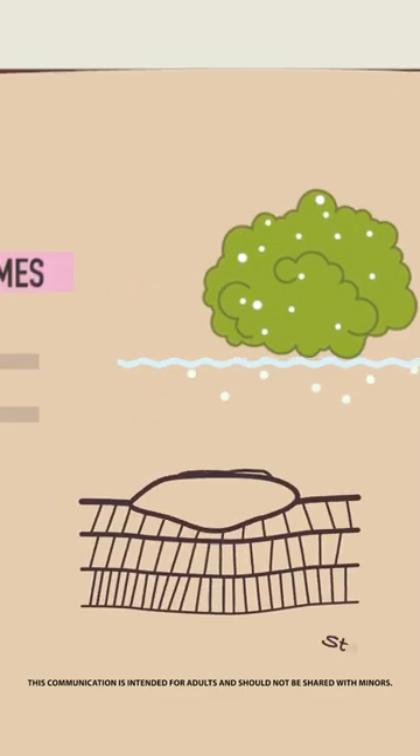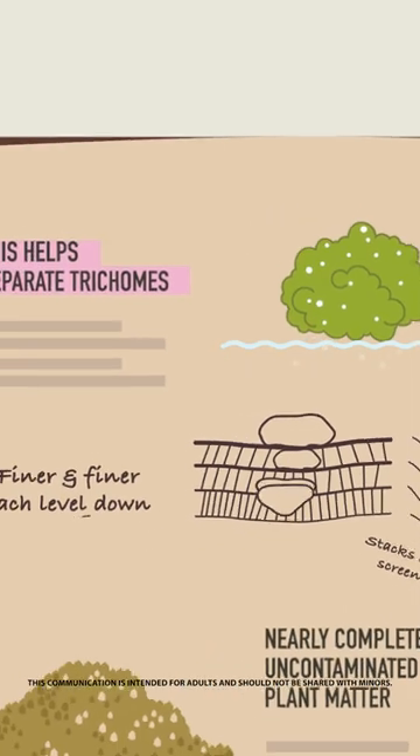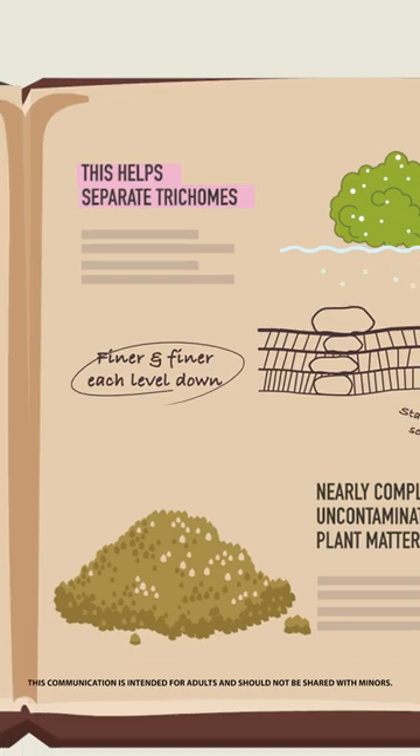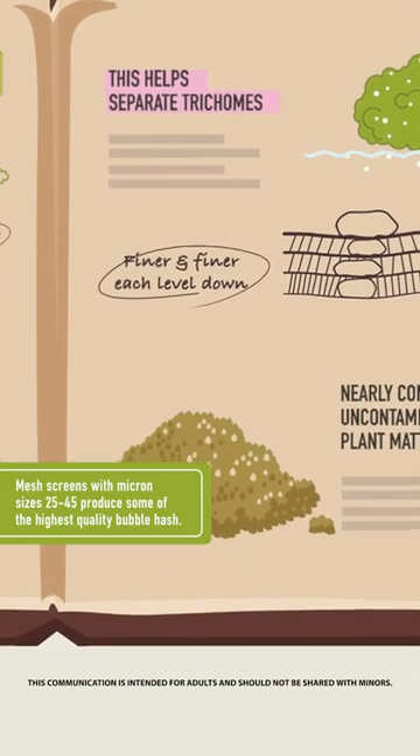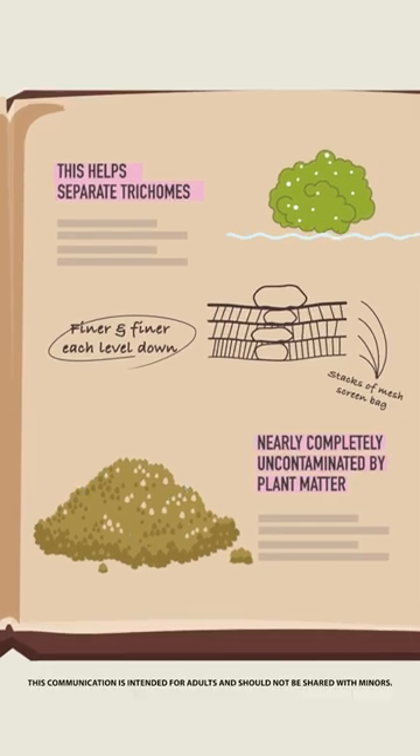The cannabis water mix is then poured through stacks of mesh screen bags which get finer and finer each level down. Plant material is filtered out via the screen and in the bottom layer you have trichome heads nearly completely uncontaminated by other plant matter.